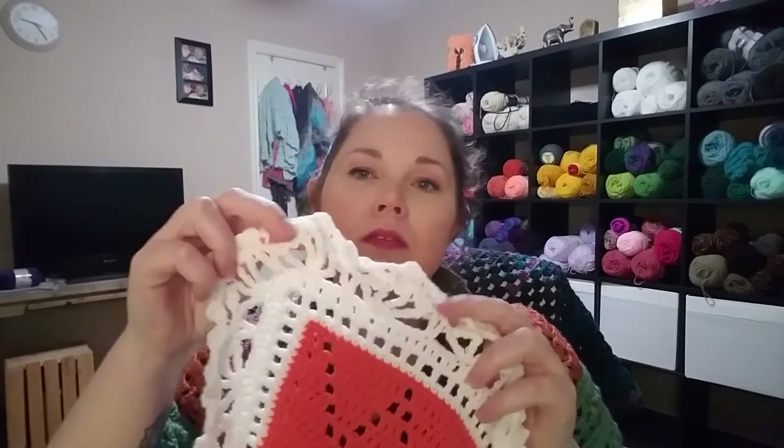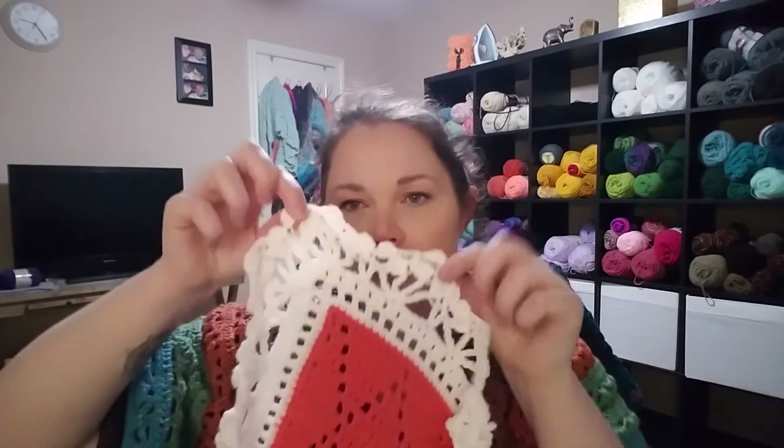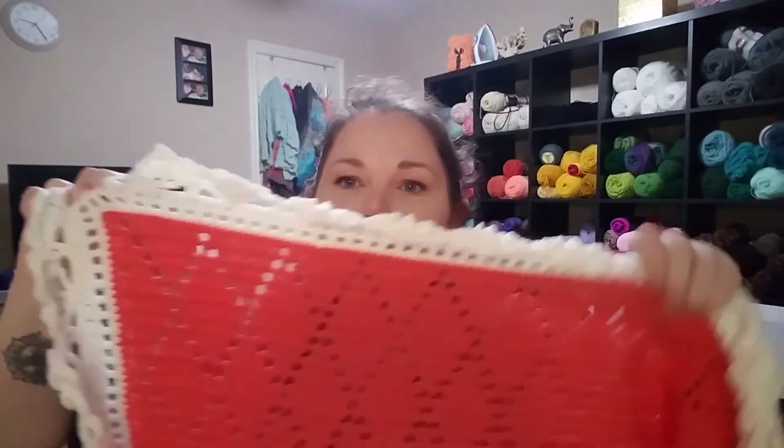Finished item number two is the Diamond Stitch Baby Blanket by Olga Pultava, done in Burnett Baby Sport again in coral and white. This is a free pattern — I found it on Ravelry. The pattern is just for the coral part, and then for the border, I have a book on how to crush your borders — I'll link it down below. I left the book in the other room but I remember it's border number 67. So yes, that one's finished.